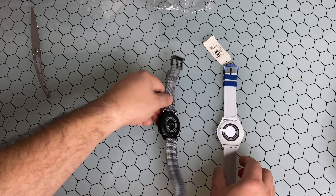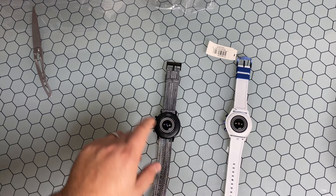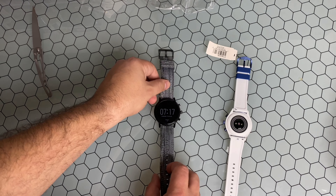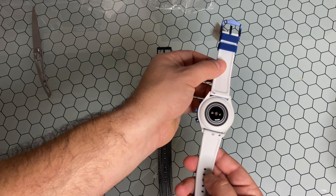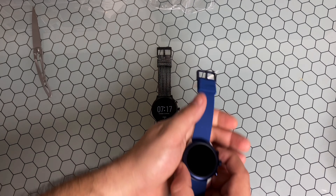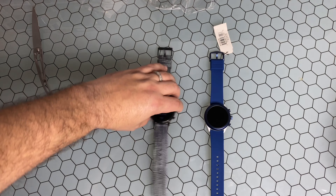The bands are interchangeable — remove that heart rate sensor box and you can see they just have push pins to remove them, and you can put whatever you want in. I actually really like this 22 millimeter band on this blue. Usually the bands are the first thing I switch out, but this one really looks nice.